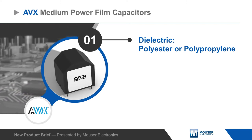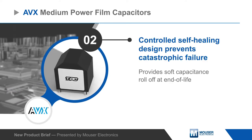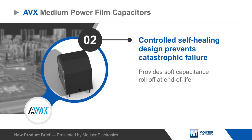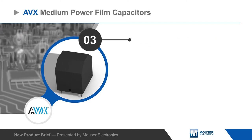AVX medium power capacitors use a polypropylene or polyester dielectric and have a controlled self-healing design that divides the film into individual capacitor segments, each protected by fuse gates. This prevents catastrophic failures and provides a soft capacitance roll-off at the capacitor's end of life.